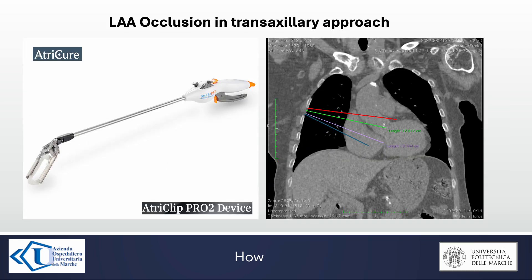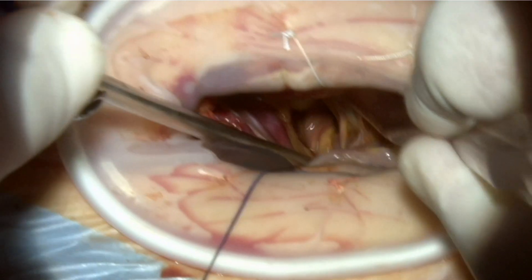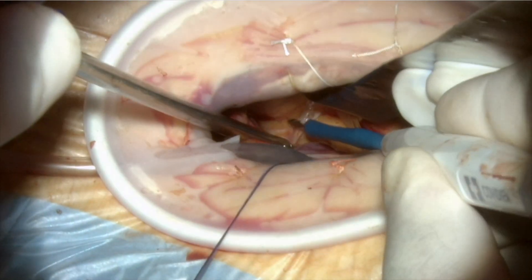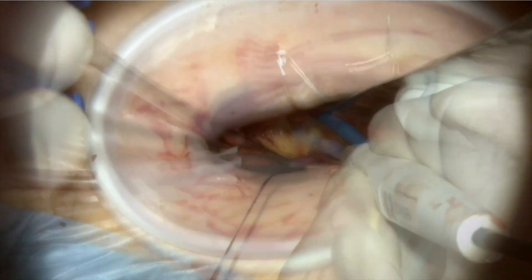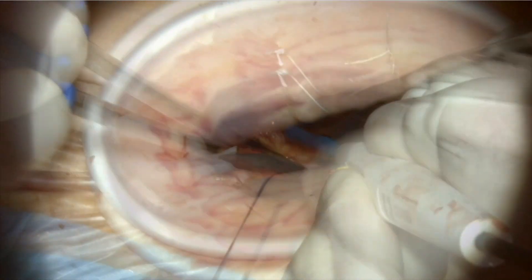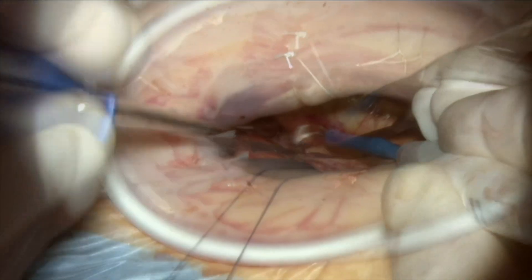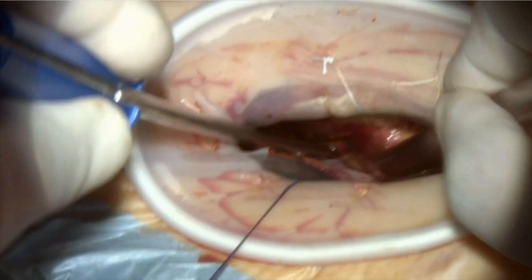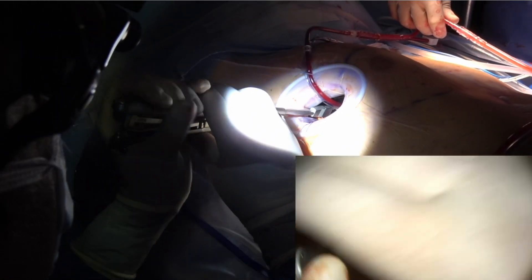Our approach for minimally invasive valve surgery is transaxillary, and we usually close the left atrial appendage with the Atricure Atriclip Pro 2 device. We can easily access the transverse sinus to view the left atrial appendage by direct vision. Usually we prepare under the aorta to facilitate more distal clamping in order to make free space in the transverse sinus. We close the left atrial appendage during cardioplegic arrest at the end of the valve procedure.